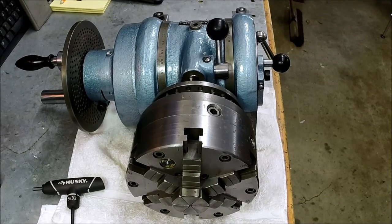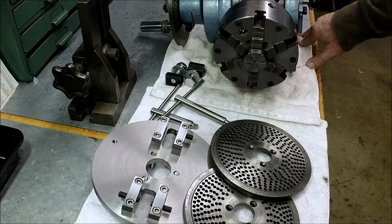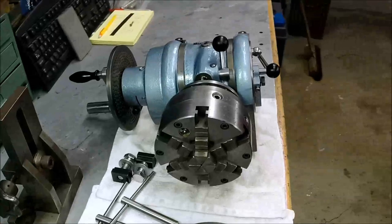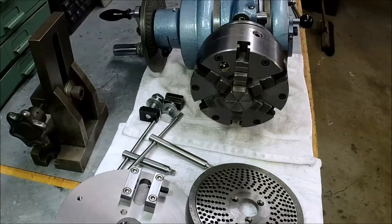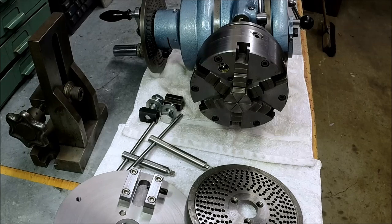Once again everybody, thanks for following along. Sorry this ran so long, but I think we're at a good finishing point here. We're going to put a fork in this one for now and call it done. I've got some other projects I've got to get going on. We will come back and revisit this with some type of addendum. We've got two issues left to deal with: the oil sight glass, and a final solution on this six-jaw chuck. Thanks everyone again for sticking with what seems like a never-ending project. It just took way longer than I thought it would take, but it was worth doing.